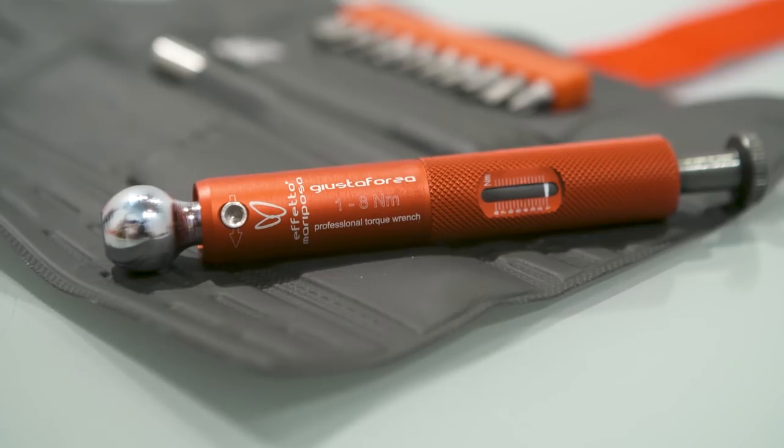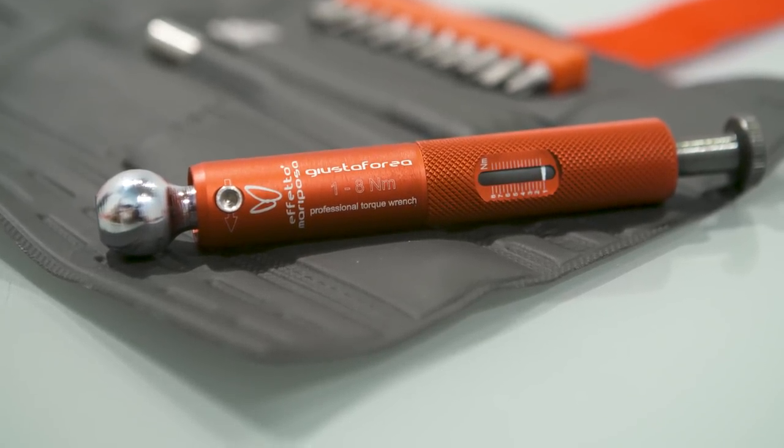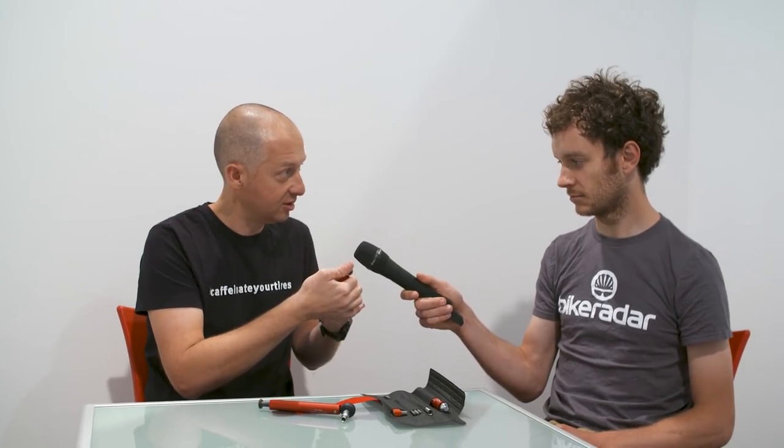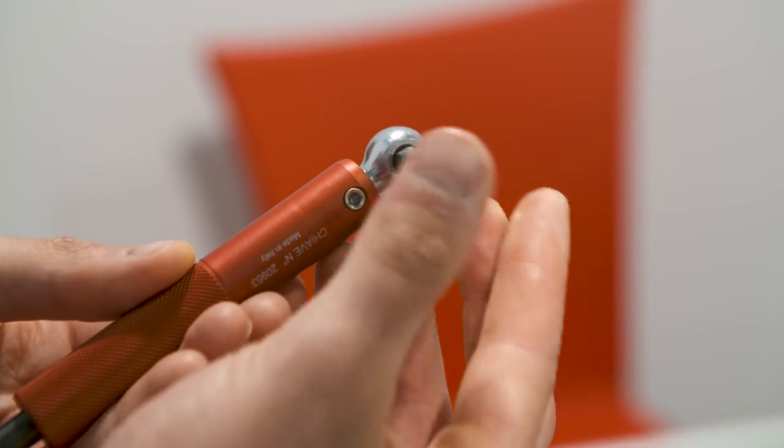It's a click-type torque wrench, capitalizing on the experience we have from our other torque wrench, the Giusta Forza 216. We learned a couple of things on how to make a torque wrench very reliable and with the right quality. In 10 years selling that — over 20,000 sold — we made this like the little sister. It has the same click-type functioning with a very loud click even at low torques, giving very positive feedback to the operator.